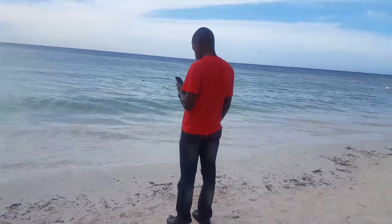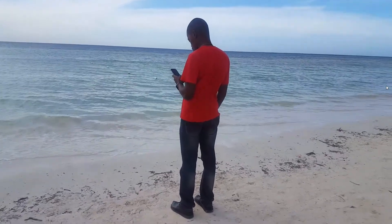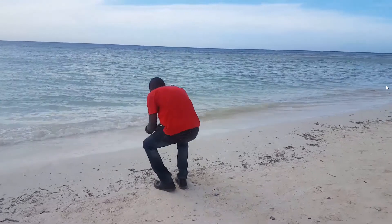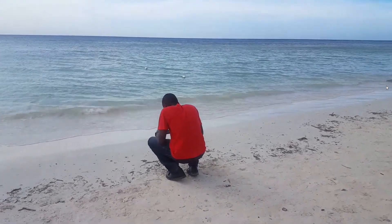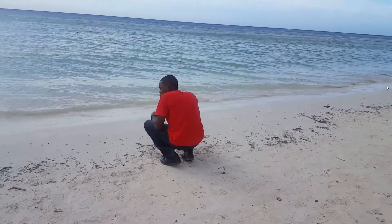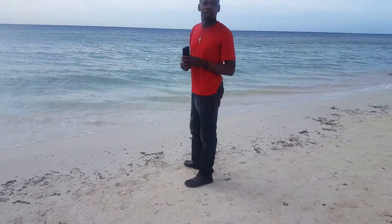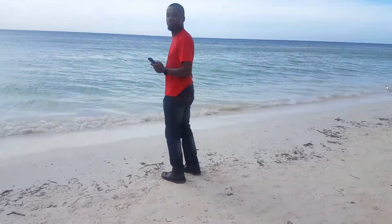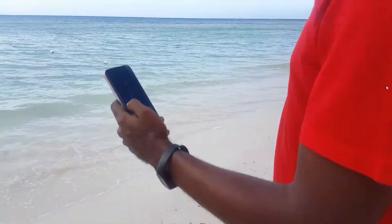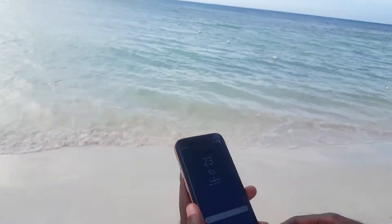I had fun all day at the beach taking pictures and playing around with the device. There were some slight issues, but these are teething issues common for new devices. As an early adopter you will encounter small issues, but nothing that can't be worked through. I'll do a future video on one such major problem involving a key feature.